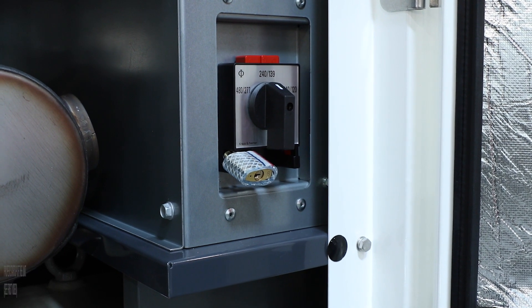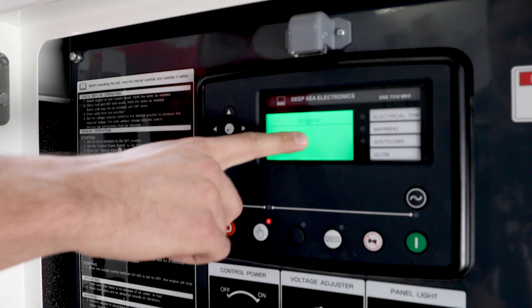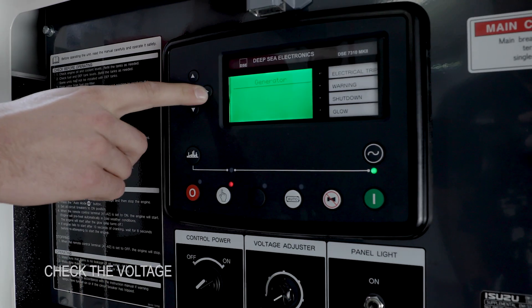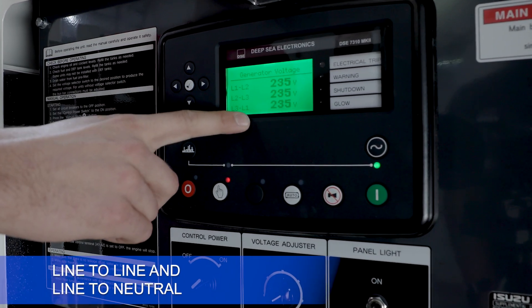Now you may begin performing a proper startup of the unit. See the first video. Once startup is completed, use the navigation arrows to the generator screen. Check that the voltage is correct on the generator screen — line to line and line to neutral.